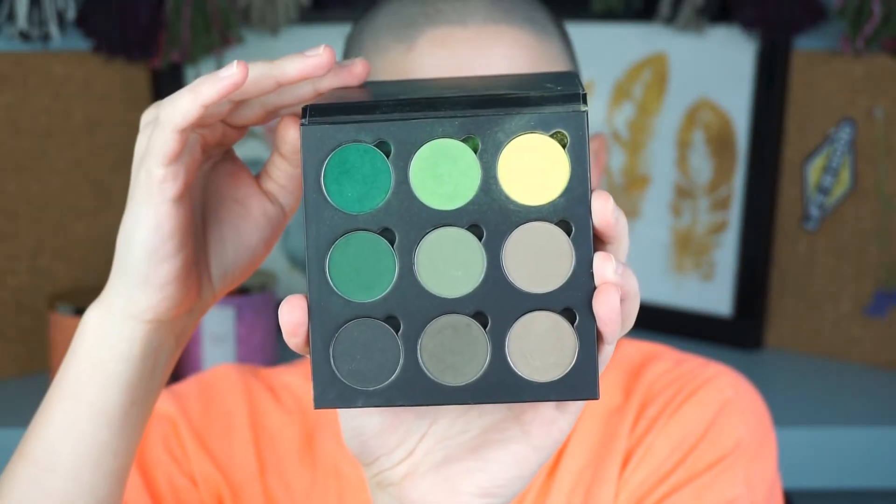I'm going in with this shade from NYX — I can't remember the name off the top of my head but it'll be listed below. I'm taking this pointed Morphe brush and poking that onto the outer corner, then blending it into the crease. I really like this brush because the pointed part places color right into the crease and the shape makes it so effortless to blend out. I just wiggle it around and it blends itself out very easily. I keep building up that color — the more you build, especially going for a dark look, the better it'll look in the end.